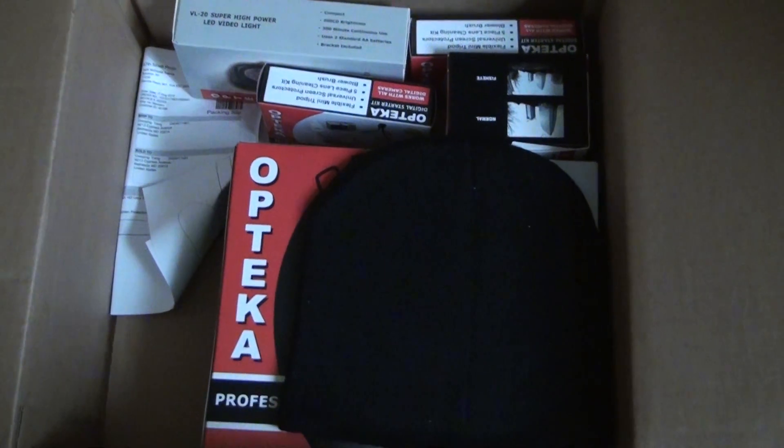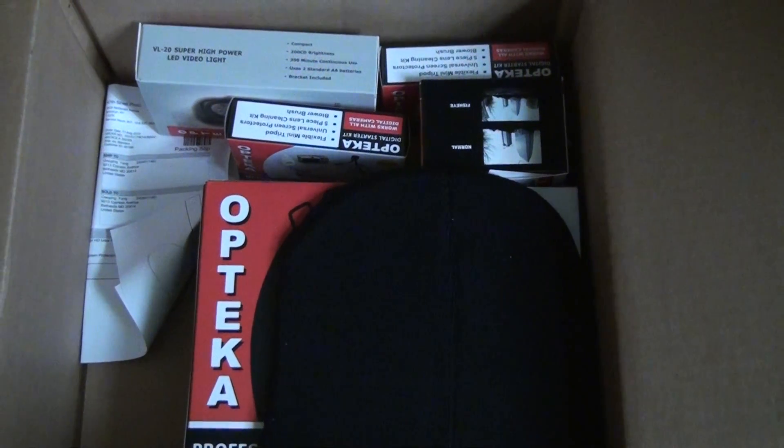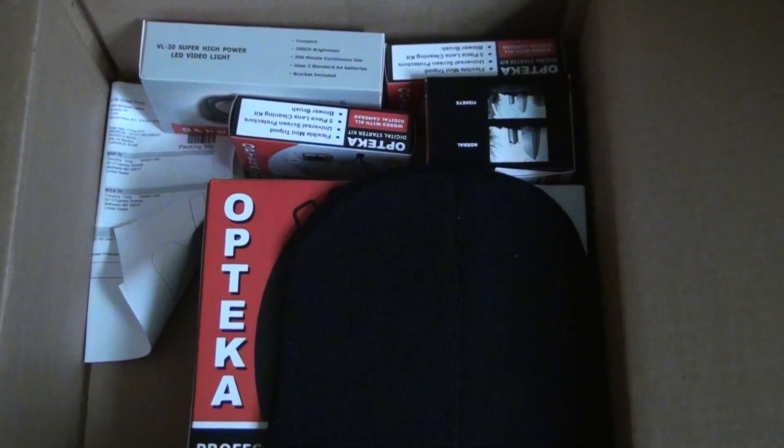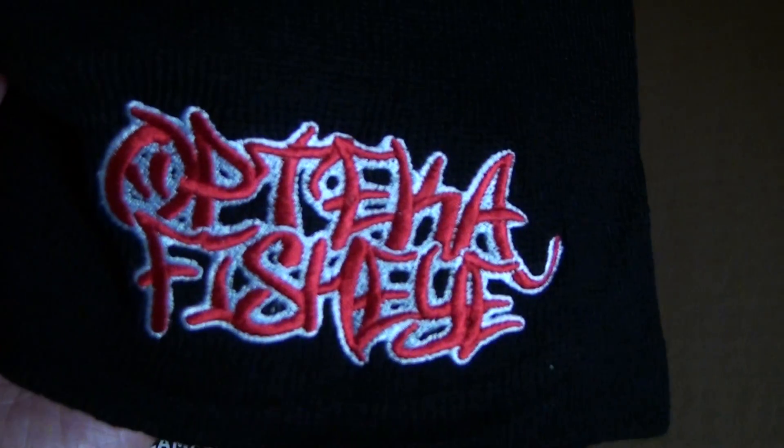This is my video review. I just got the new wide angle lens skate kit, meaning for the skateboarders. Let's see, I just opened the box. It comes with a little profile hat from Optica — it says Optica fisheye.